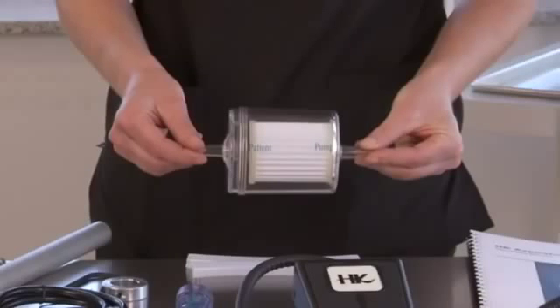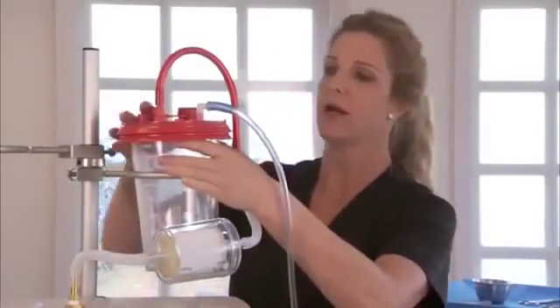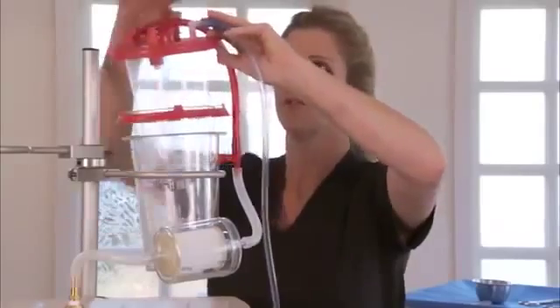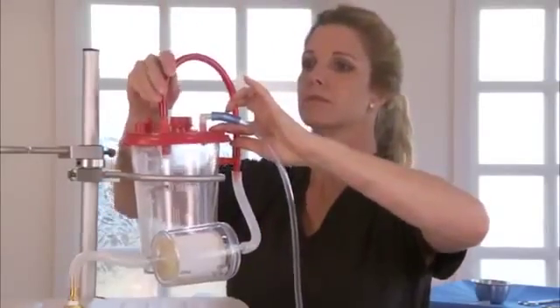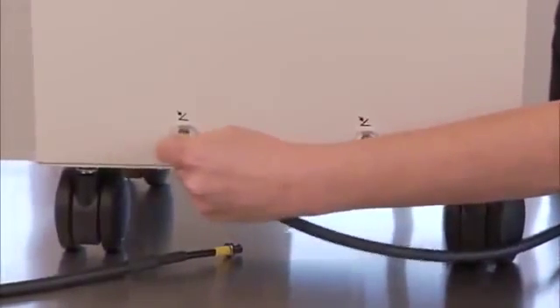Make sure that there is only one filter being used with the unit. Make sure you only have one canister liner, as it's very easy to inadvertently have two. Try each foot pedal and each separate foot pedal port.